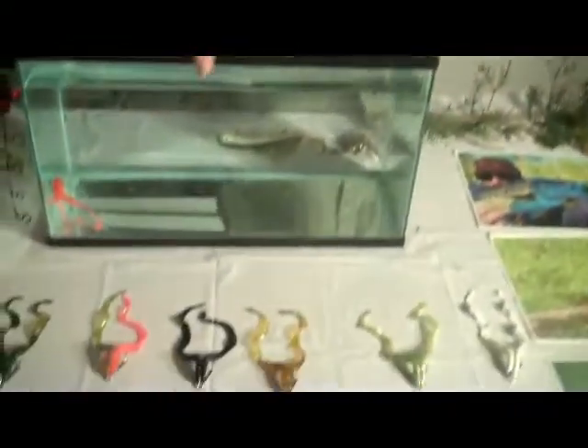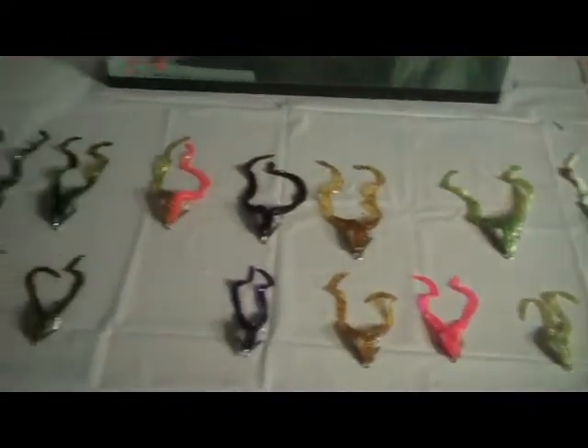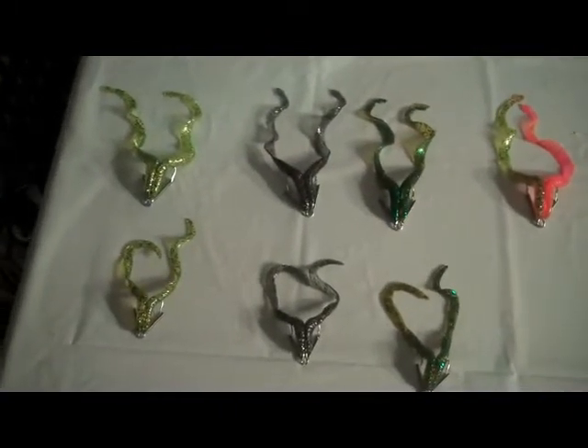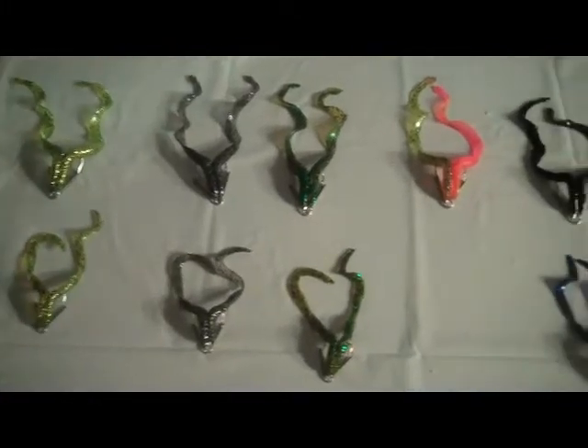We'll give you a close-up view of the different colors and sizes we have. They basically come in two sizes — what we call large and medium. We're showing nine colors right now, although we have 12 colors total.